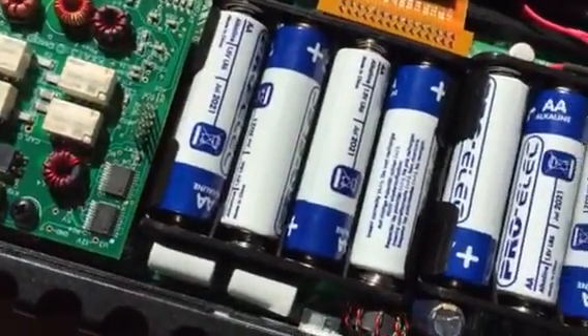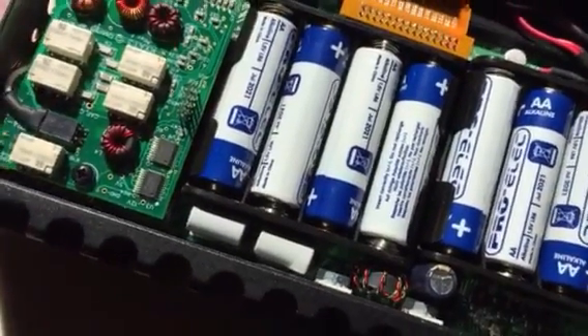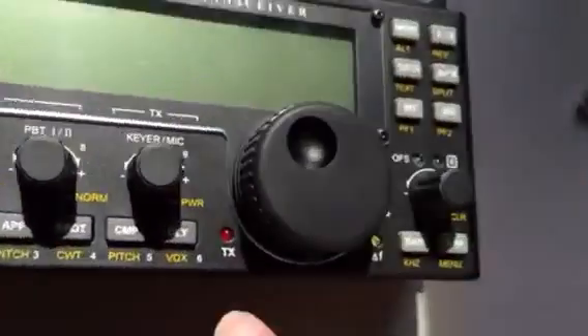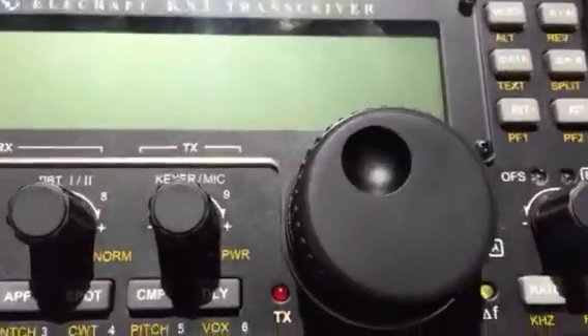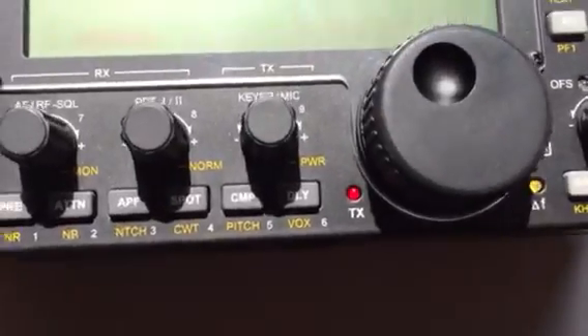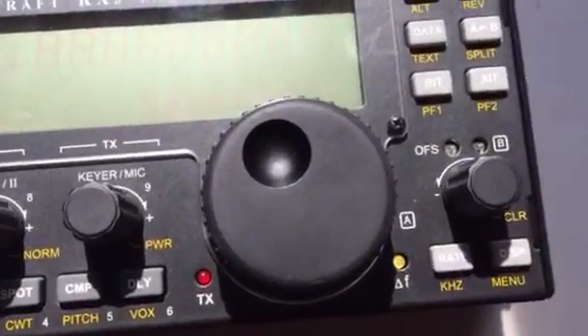Obviously normally you wouldn't be doing it with all the batteries in and things. Once that's done, let's just close it back up again. Turn it on.